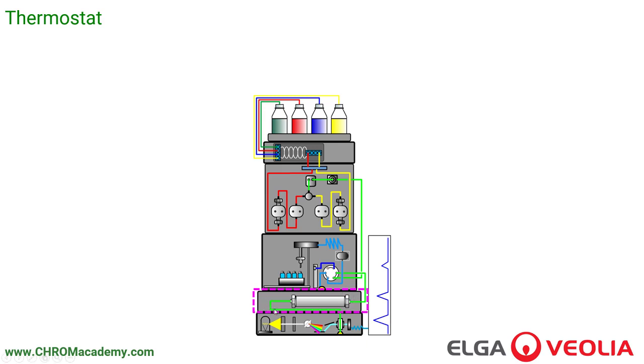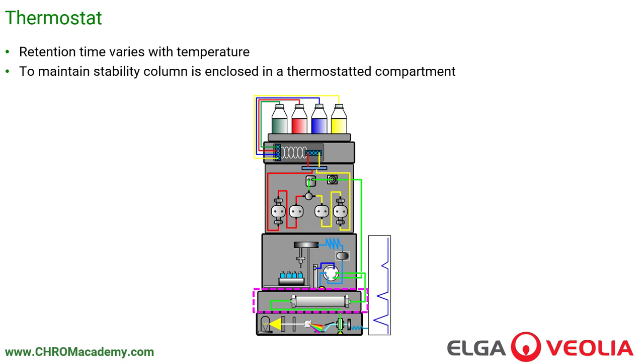The thermostat: the mobile phases go into a degasser, then into the pump, then into the autosampler. That injects the material onto the column, which sits in a heated compartment. The reason we need a stabilized compartment is that retention time varies with temperature, and to maintain stability and keep a constant retention time, the column is enclosed in a thermostatic compartment.